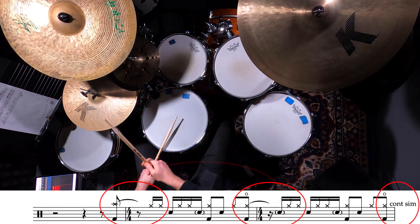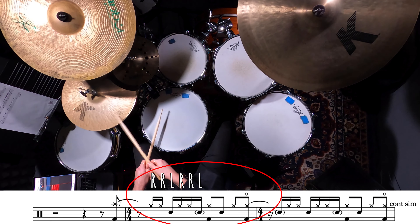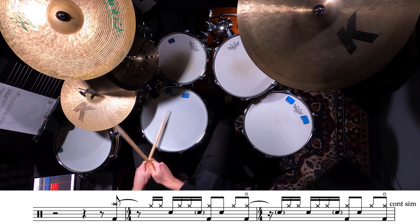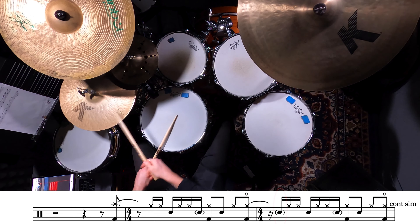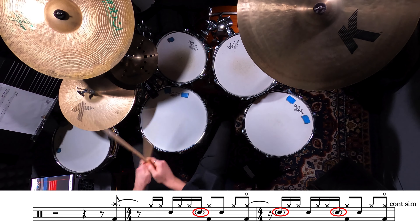For the most part we join back in on the and of beat one with the rhythm, and the two E and the three and four and. The sticking for those fast sixteenth notes is right right left right right, and it sounds to me like sometimes Steve Gadd will add in an extra snare drum on the E of beat one leading into that phrase. We want to play an accent on beat two and the and of beat three, and then all the other snare drums we can play as ghost notes.